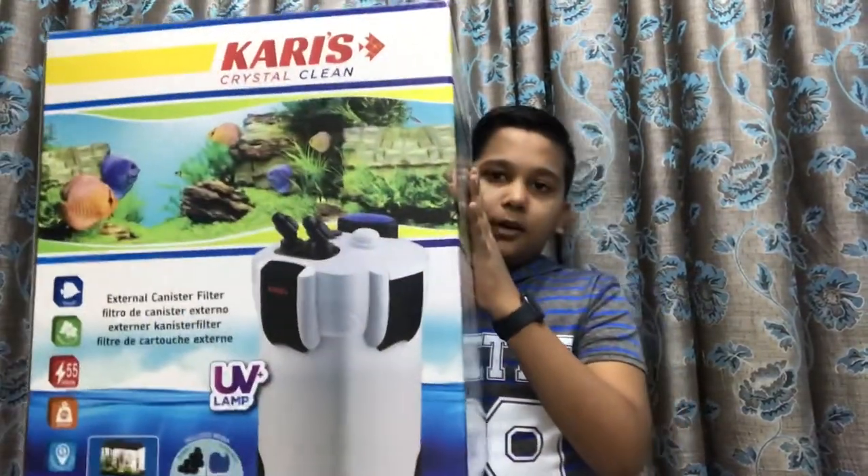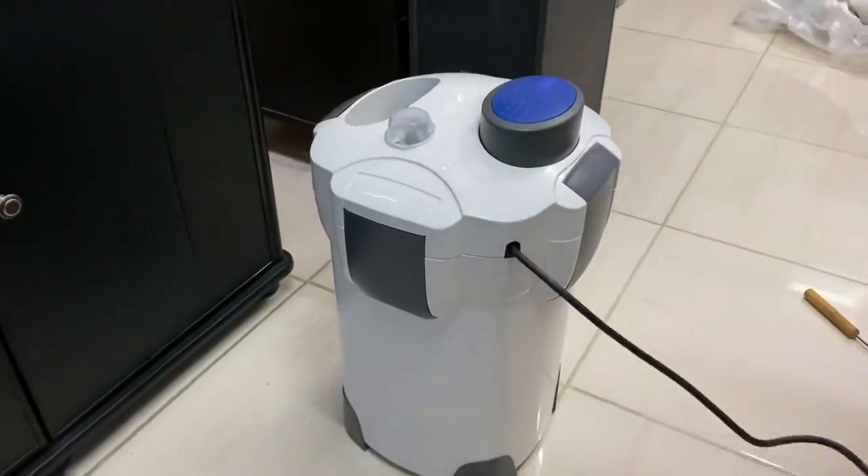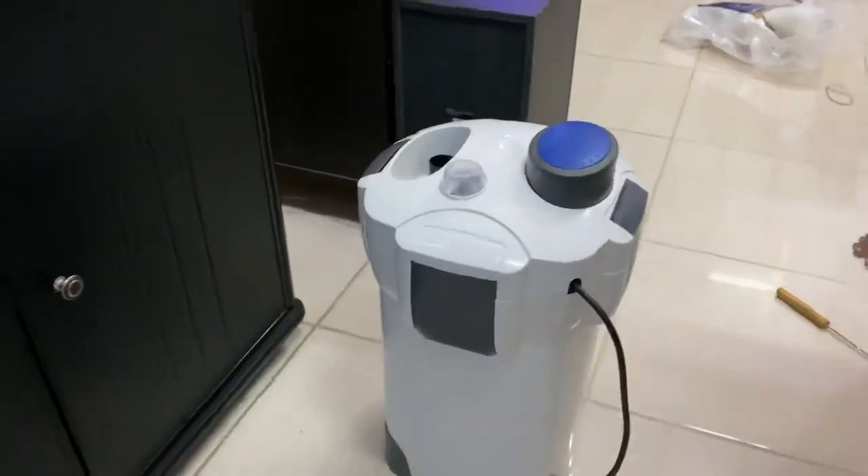Hello friends, welcome back to my channel. I am going to fix a canister filter in this video. This is our canister filter box. I am going to fix it. This is our canister filter.